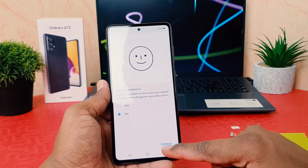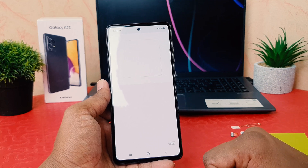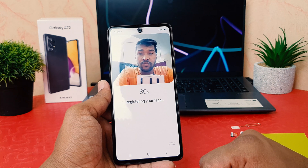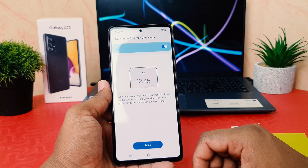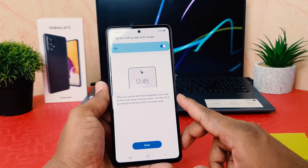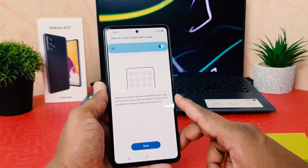The device is asking 'Do you wear glasses?' I'm going to click 'No' since I'm not wearing any glasses, and then click 'Continue'. After clicking Continue, the device will recognize your face. You can see it has recognized my face successfully. Now there is an option: 'Stay on lock screen until swipe'.